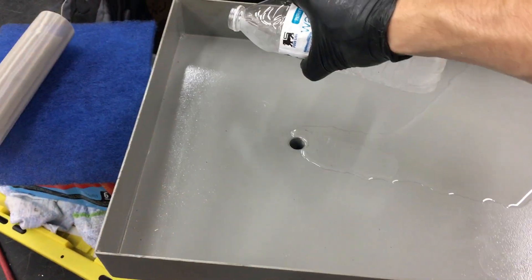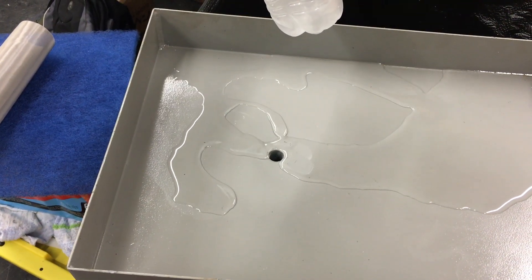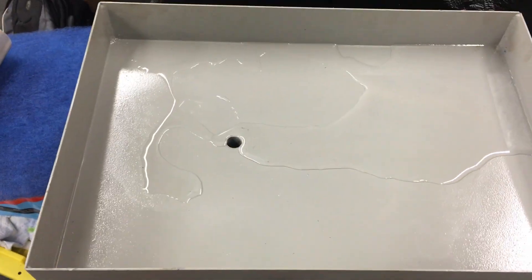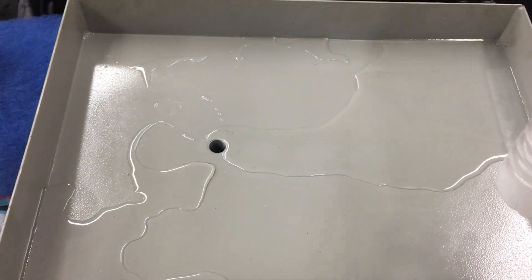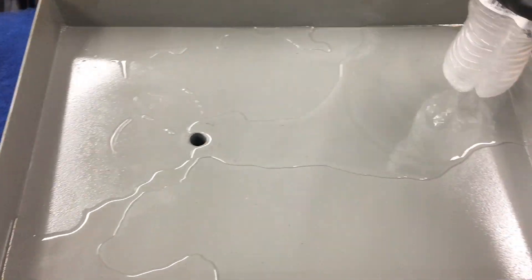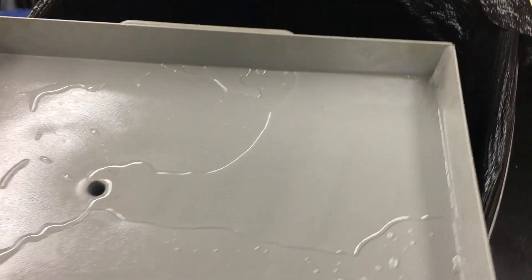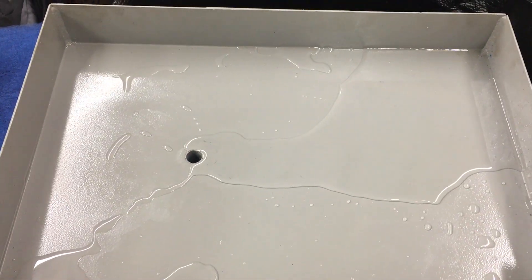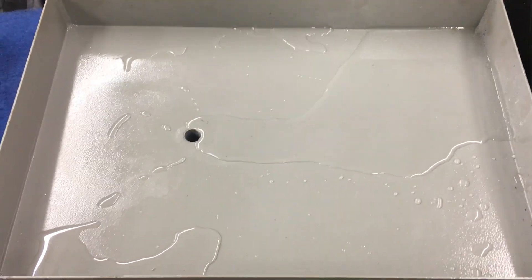You can see it's a proof of concept. Before, all this water would be stagnant — like how this side right here is. But this side of the trash can is low, so the coolant flows toward the drain.